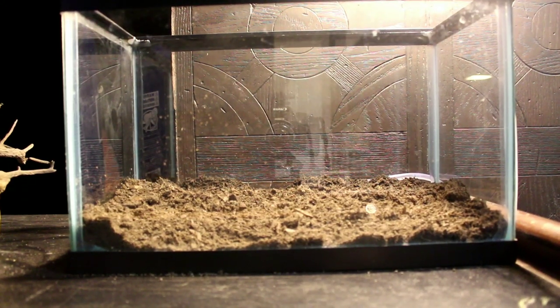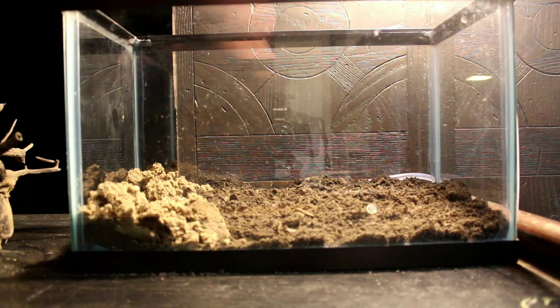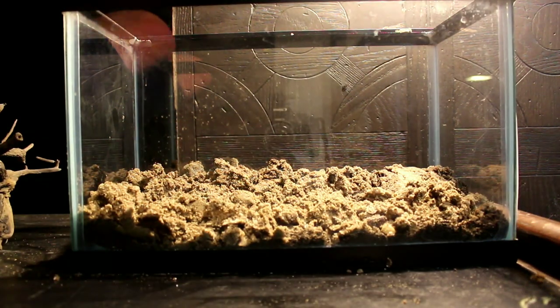What's up fish fam, back with another build video. This is a five-gallon aquarium and as you can see it's dirted. I'm just using some generic topsoil that I got from a local hardware store. You can use potting soil or even dirt from your backyard — just make sure there's no pesticides in it and you should be fine.